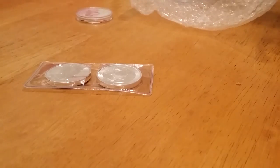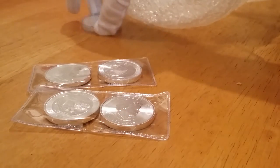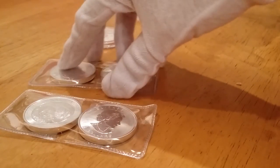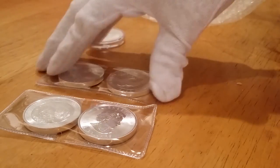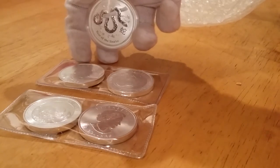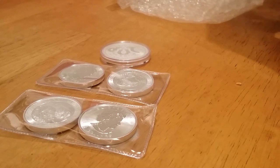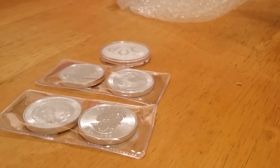So that's 5 ounces — 4 Bisons and 1 Year of the Snake. Alright guys, keep on stacking. Please comment, like and subscribe. Thank you.